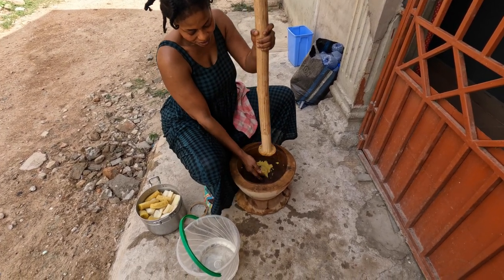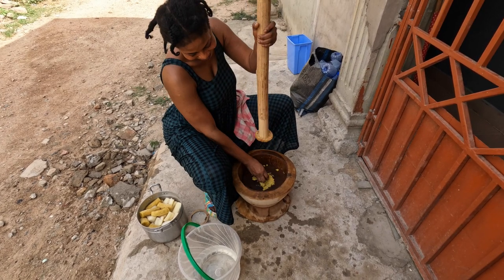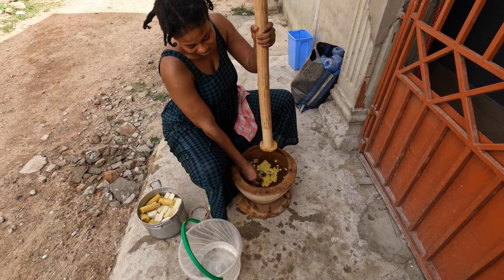So that's plantain, which to me looks like a banana, but it's nothing like a banana, is it? It's already cooked before you can eat it. It smells like potato.